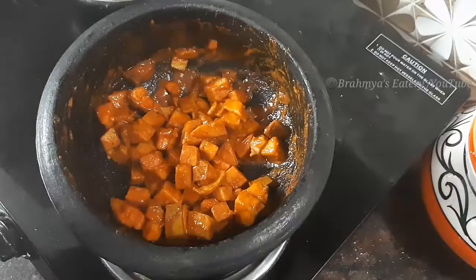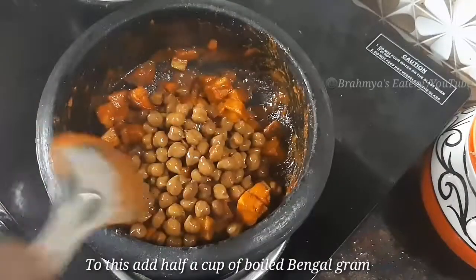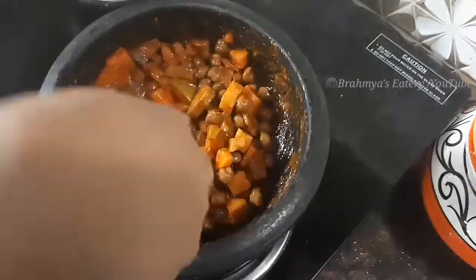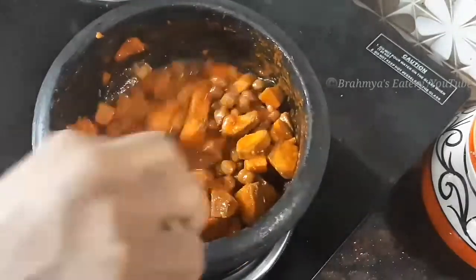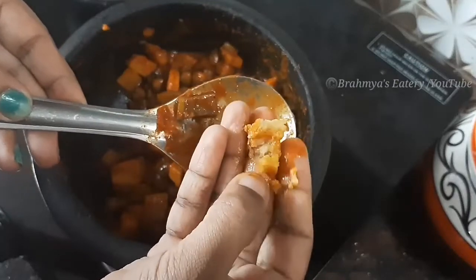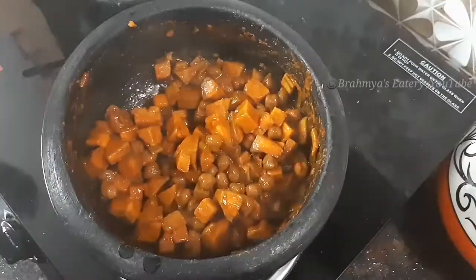I'll pour it over. Let's mix this whole thing in. We're done — I put in a bunch of the mixture. You can mix it more well. We're done with it. So it'll be nice, just like this.